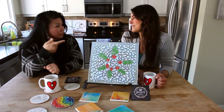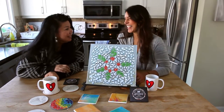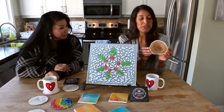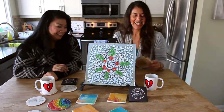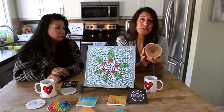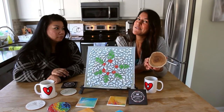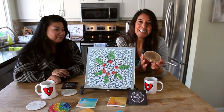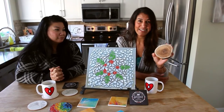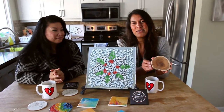And we decided here at the office to have a coaster challenge. Another popular thing that you can turn into a coaster is wood — a slice of wood — and of course these are super popular right now too. So at the office we decided to do a little challenge. We all got a wood coaster like this, and we're all gonna come up with our own design, and we're gonna have a little contest.